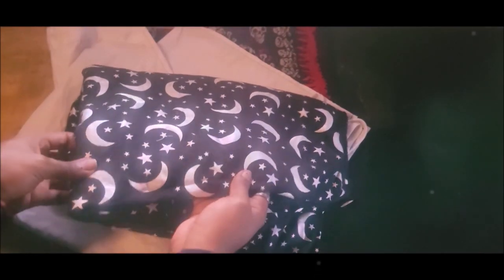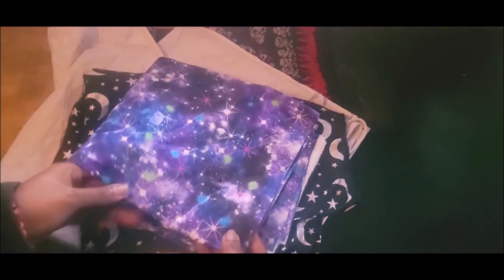These are going to be the fabrics that I use. It's going to be this moon and star fabric and the galaxy star fabric on the other side.